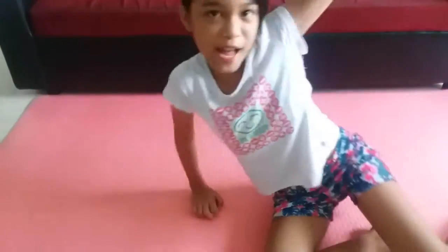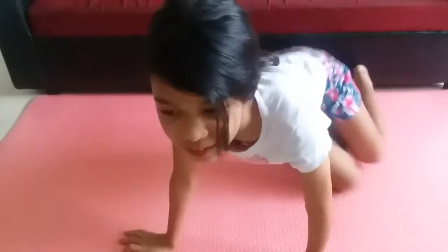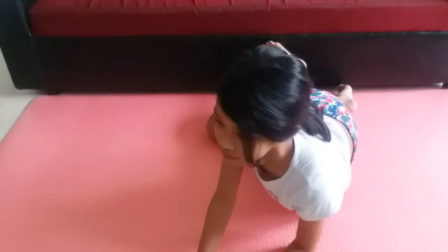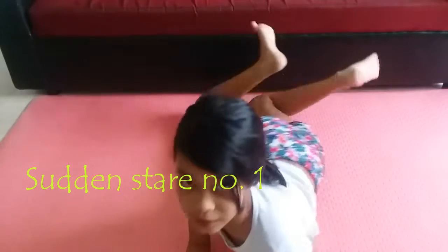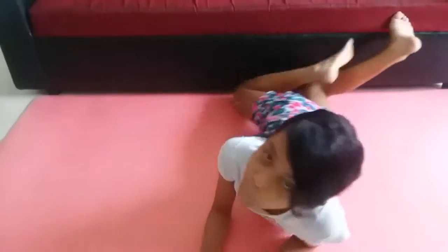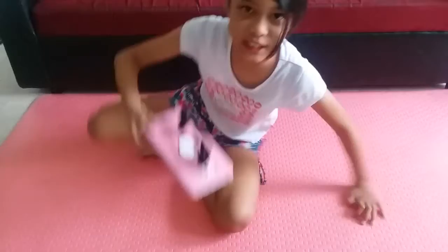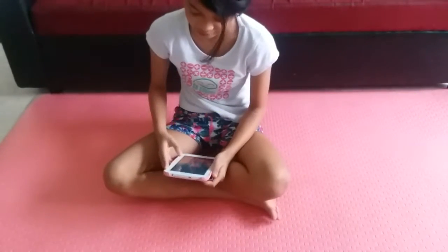Hey guys, what's up and welcome back to my channel! In today's video we're gonna do a flexibility challenge. I'm gonna follow Adam Nolte's steps — like the leg stretches — because that's only what I can do, I guess.